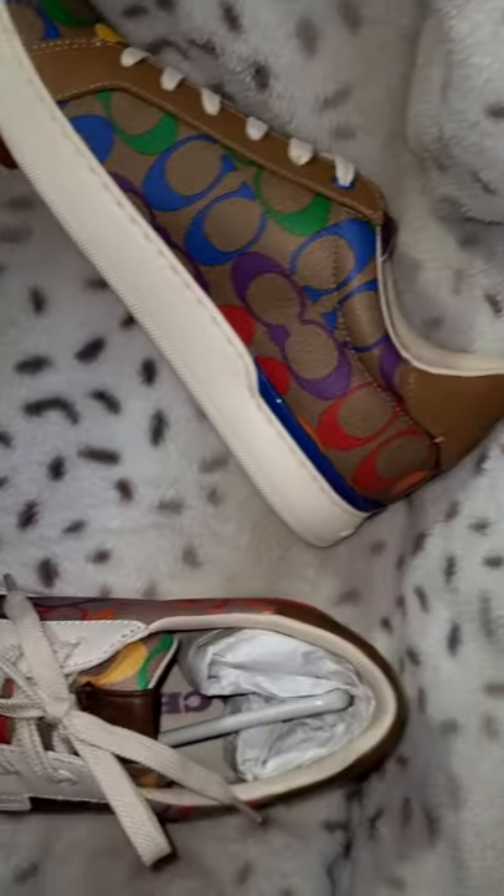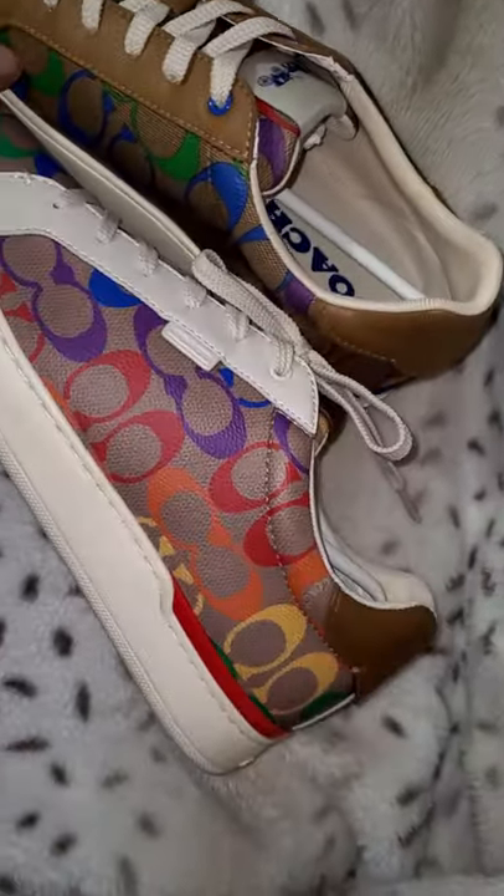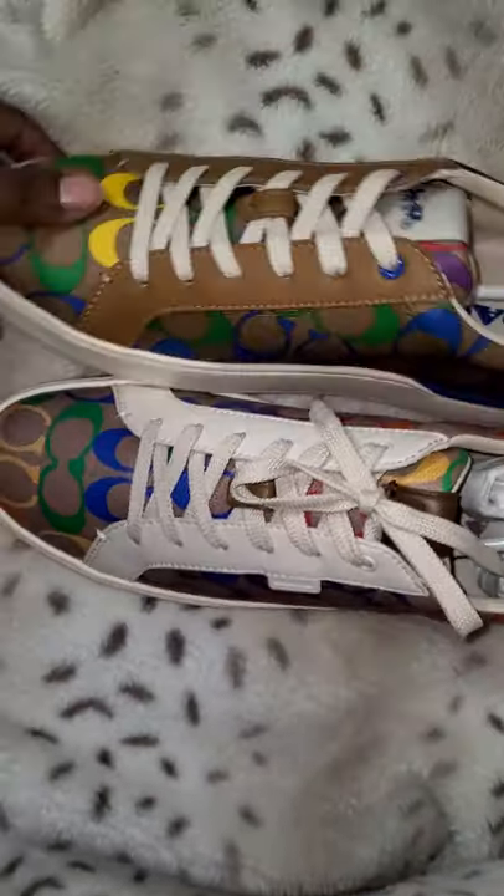The color on the trim — on the outlet version is blue and on the retail version it is red. Not a huge difference.